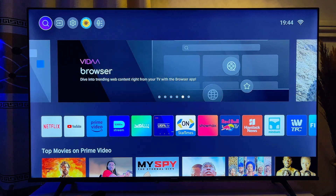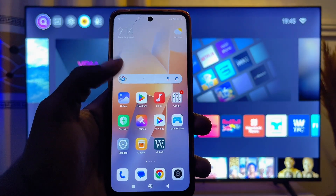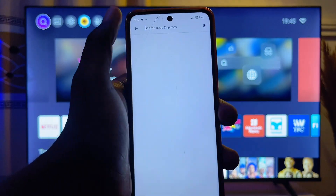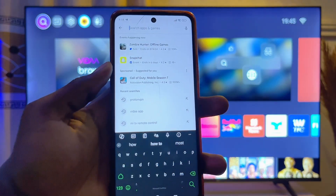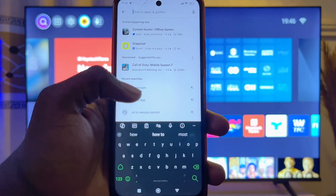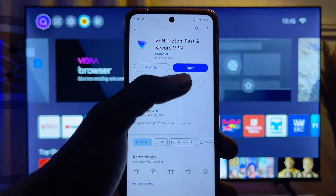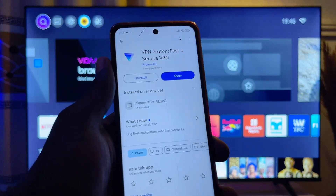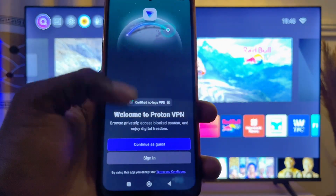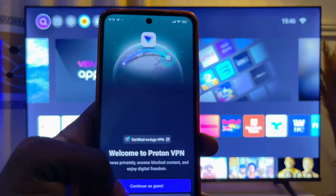Come over to your mobile phone and open up the Google Play Store or App Store. Search for any VPN you're comfortable with — in my case I'll go with Proton VPN. You can see it's already installed on my phone. Install the VPN on your mobile phone and then open it up, making sure you set it up by creating an account or signing in.